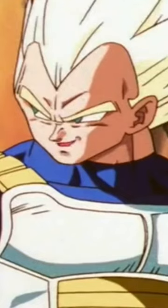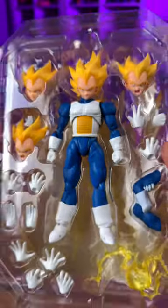Let's unbox this Demoniacal Fit Vegeta. He looks very strong in the box. I trained all day yesterday. Oh, how cute, Vegeta. Bitch, I'm adorable. And I don't disagree.